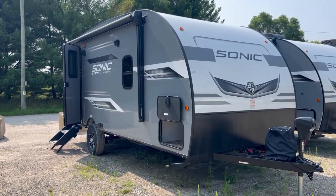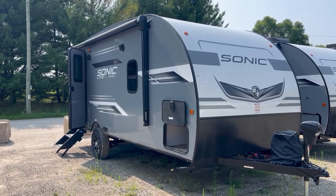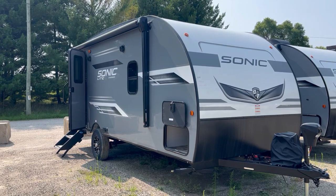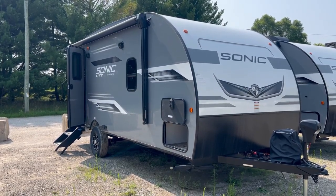Hello and welcome to Best Camper Sales located in Stanwood, Michigan. Today we're going to take a quick look at a 2023 Venture RV Sonic Light 169 VRK. This is a rear kitchen floor plan with one little slide out.